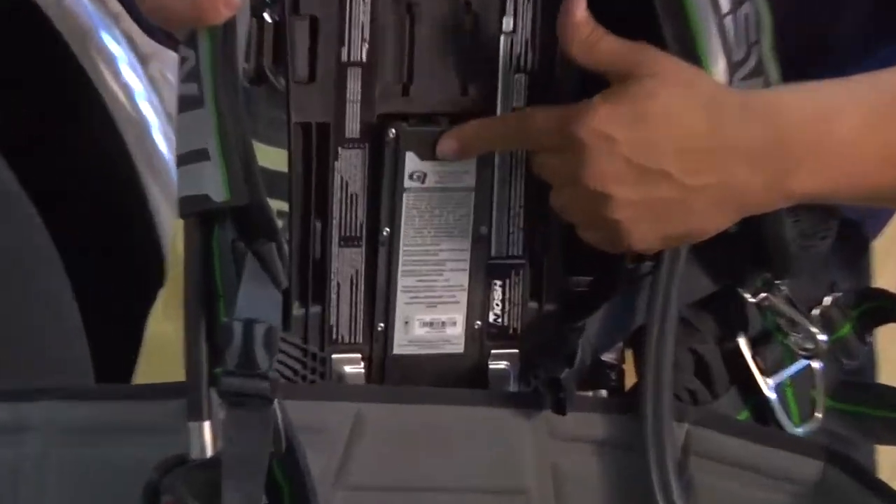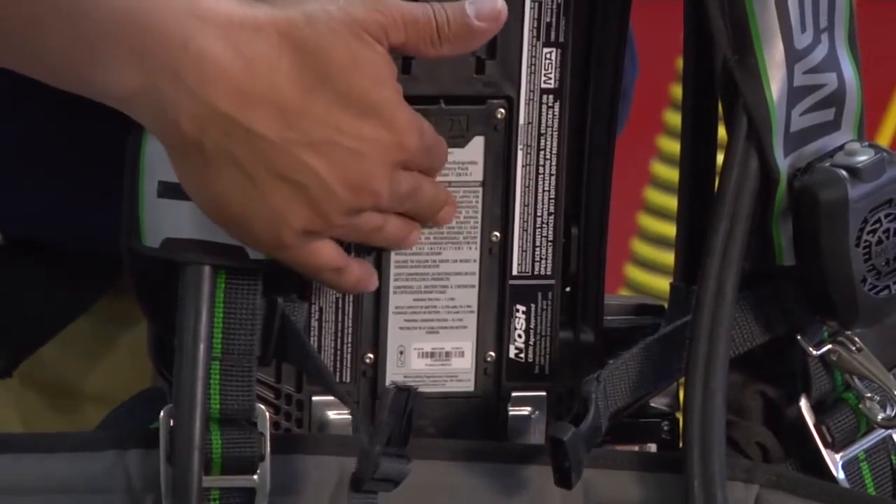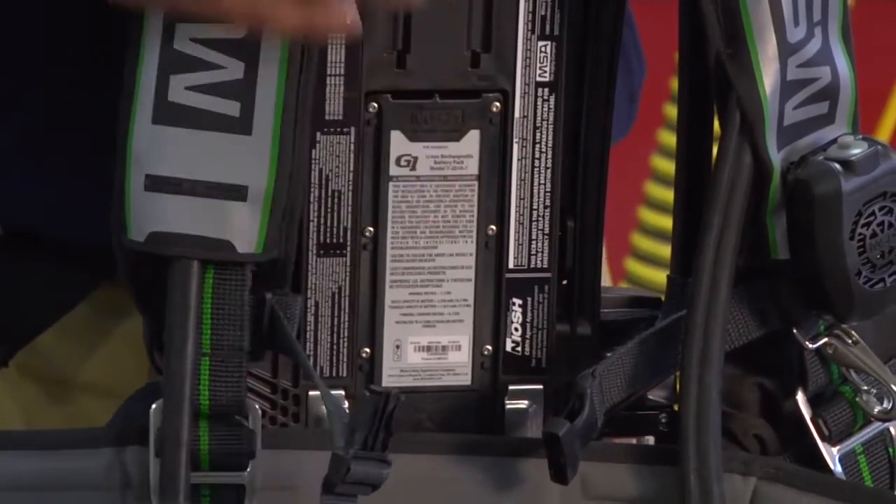The battery gets placed in and locks in. The audible click tells me that the battery is now locked in place, and we're good to go. As you can see, the MSA G1 single battery source is good to go. I'm Joe Alvarez. Thank you for watching MSA's Quick Tips.